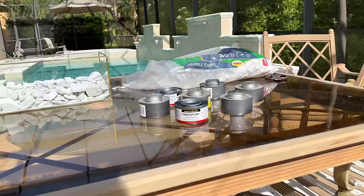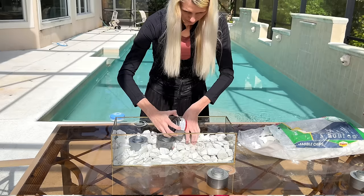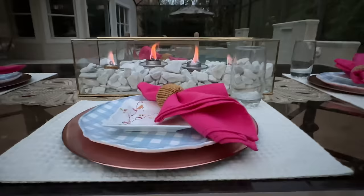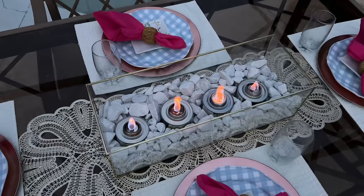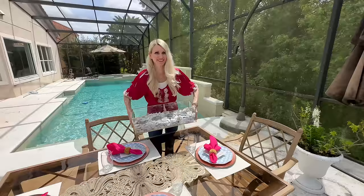Now for our fire element — we are going to use these quick flame gel chafing fuel cans. These are typically used underneath chafing dishes to keep food warm, but we're going to use them in our container. I took four of these and placed them inside, nestling them right in between the marble chips, spread out equally. These won't burn out like a candle does when it's windy, and because we have it inside our container with four sides, it's protected and has a very long burn life — it will keep your centerpiece lit all night long.